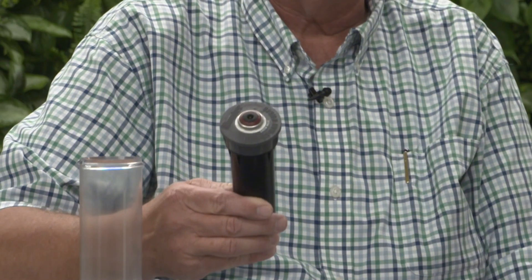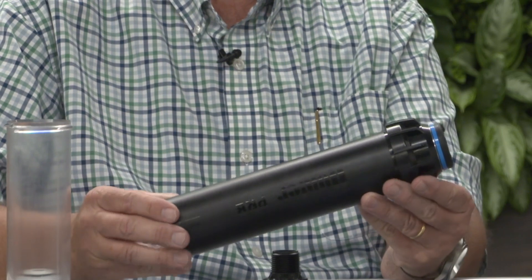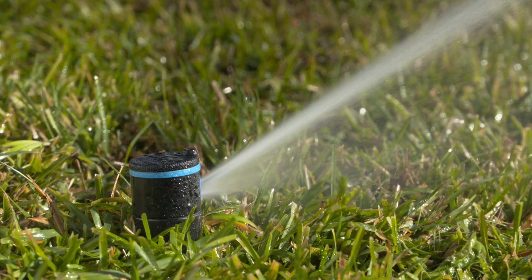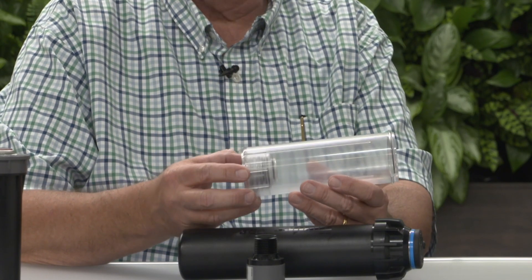In our half-inch spray heads we've got 30 and 40 psi regulated product for spray nozzles and MP rotators. For larger rotors we've got a pressure regulator built into the base of the sprinkler, like in this i20 and also in the PGP Ultra. Just as a demonstration, I've got a clear cutaway here of the pressure regulator in the base of the unit. Many customers have asked us for an under-the-sprinkler pressure regulator.